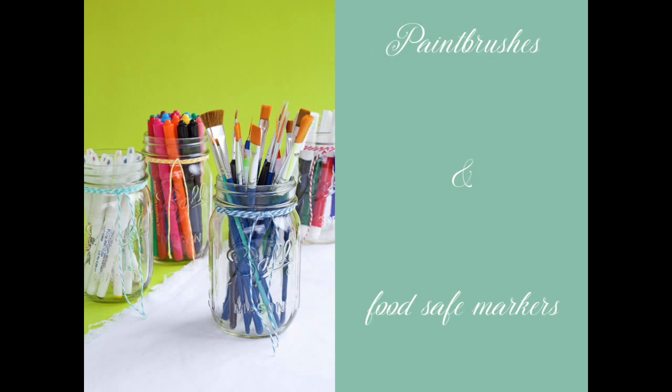Do you use food safe markers? I love these things. I keep my food safe markers and paint brushes in mason jars and just toss them in the cabinet — that way they're out of the way. Mason jars are really portable, so if you need to take them to the kitchen table to decorate, you just grab a jar and go. For paint brushes I usually go to Michaels, AC Moore, or Hobby Lobby and look for what I think I'll need. I have several different versions of food safe markers and honestly don't have a favorite.